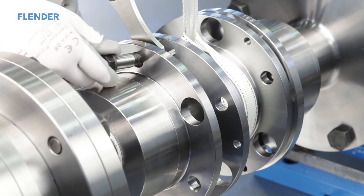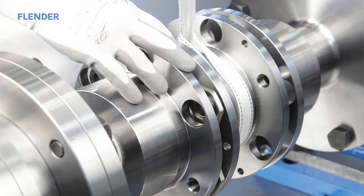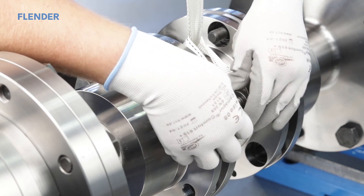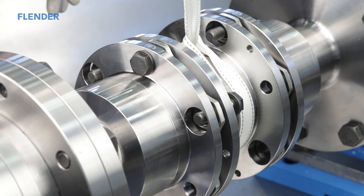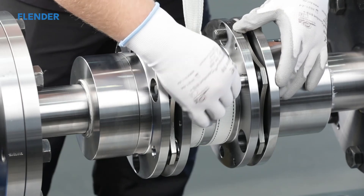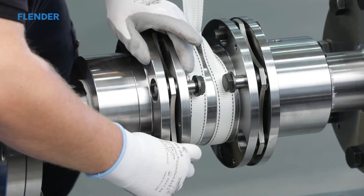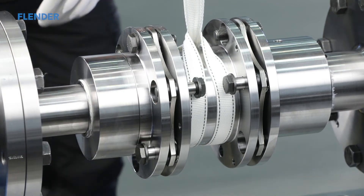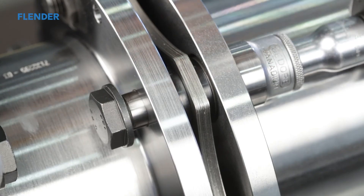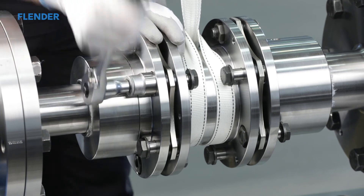The disk packs are to be slightly radially pre-stressed during assembly. This allows you to easily insert the first close-fitting bolt through the flange bore and the disk pack. The second and third close-fitting bolts are slightly harder to insert. Insert the close-fitting bolts alternatingly into the bores of the flange and the disk pack, observing the insertion direction — the heads of the bolts must lie against the flange. Screw the collar nuts onto the close-fitting bolts without the catching rings, and tighten them to draw the close-fitting bolts onto the flange until the collar nuts come to the end of the thread.